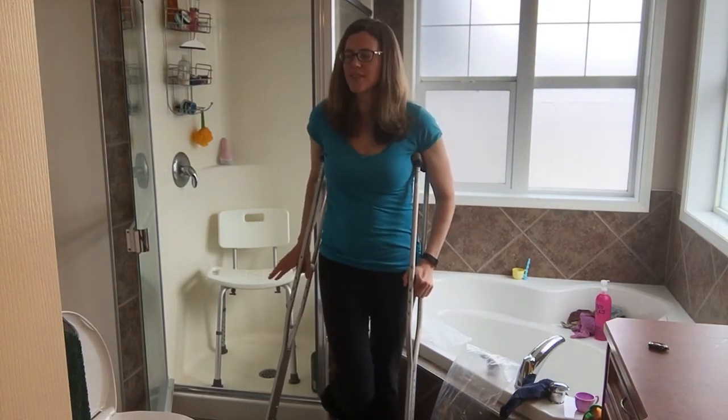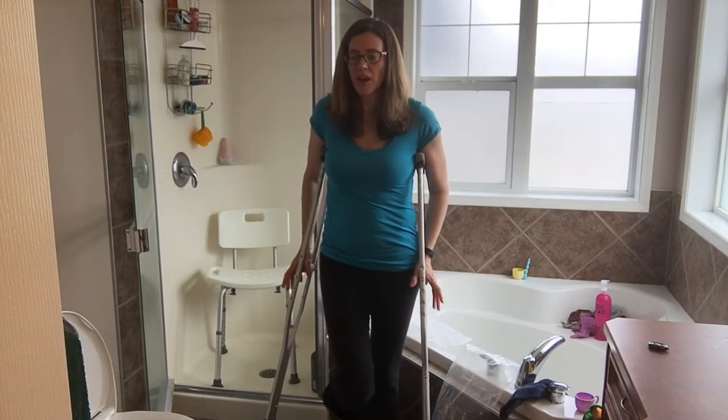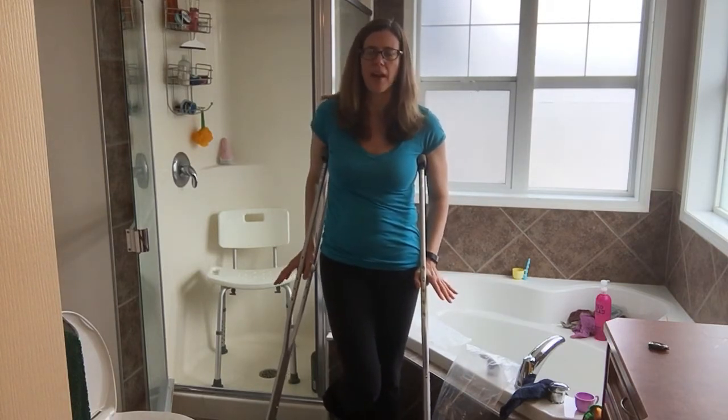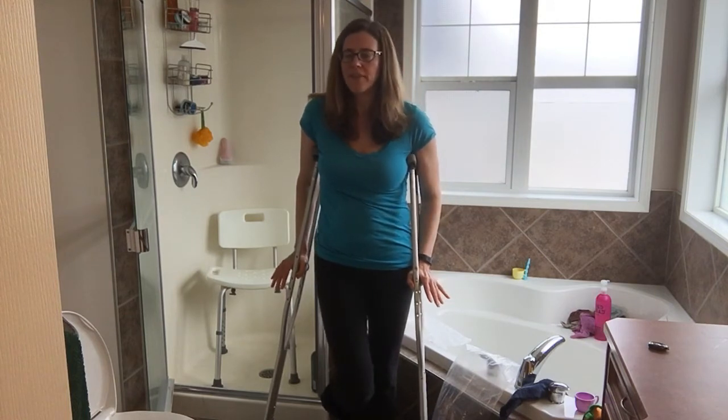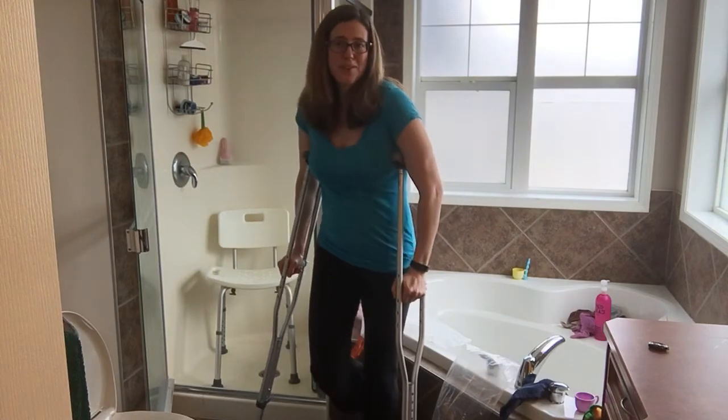Getting into the shower, it's just easier to have a seat — it takes a lot less energy. You can stand up in the shower if your balance is pretty good and your shower is small enough to put your hand on the wall, but it is a slippery area. I just find it easier to sit, and I like showers, so I don't like to be quick.